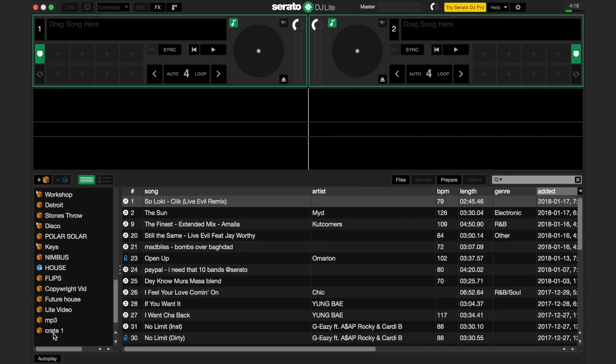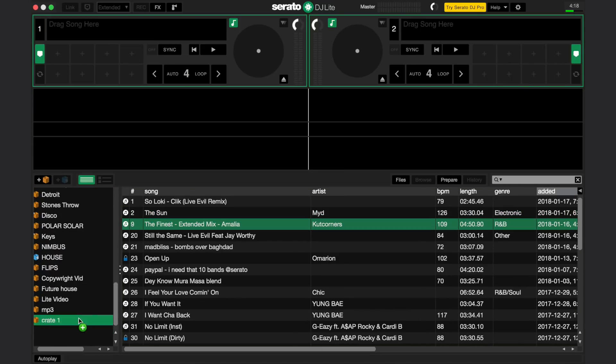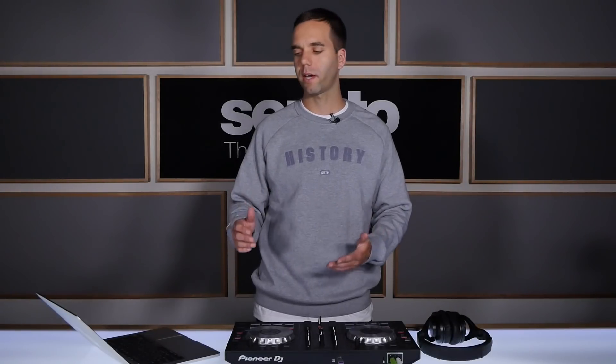To stay organized, utilize the Crates function to arrange your sets. Just click the Crate button here. Now you can drag your songs in as you like. Order them by BPM or however you'd like to have them organized by selecting one of the options from the Library tabs.